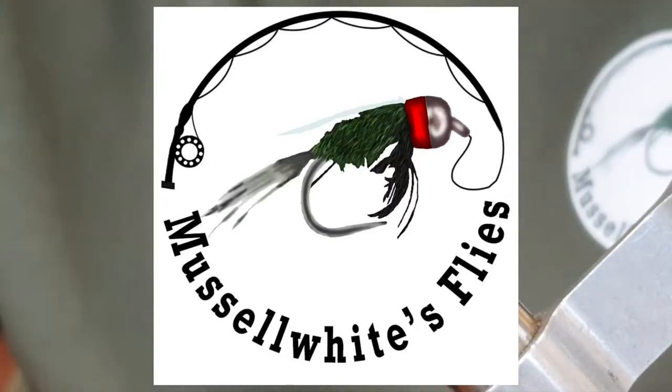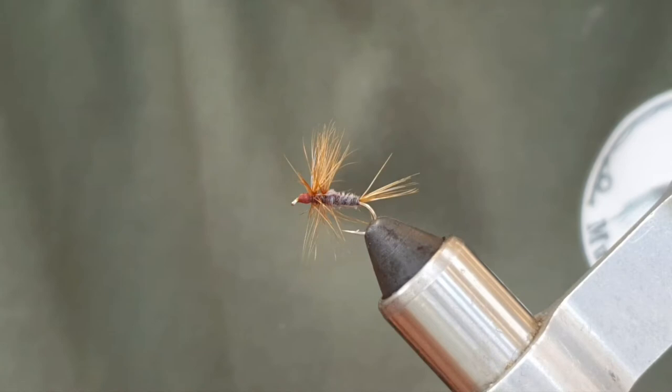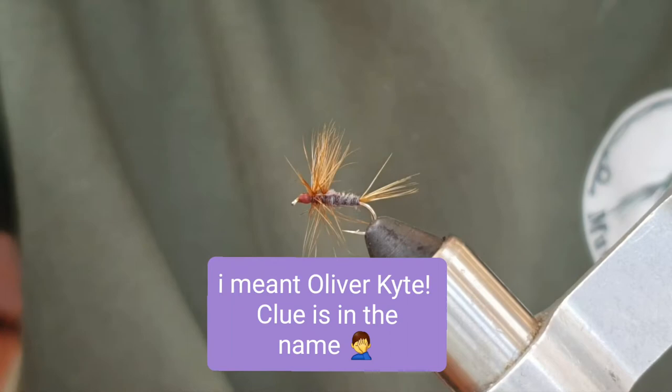Hello again, today we're going to tie the Kite's Imperial. This is another pattern that Frank Sawyer came up with. I first learned about this fly through watching one of Davey McPhail's fly tying videos.